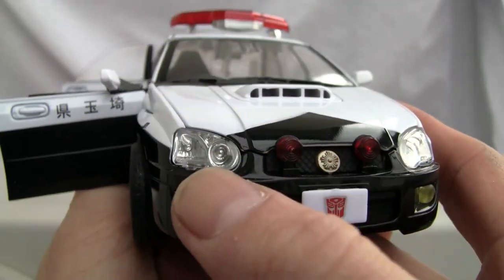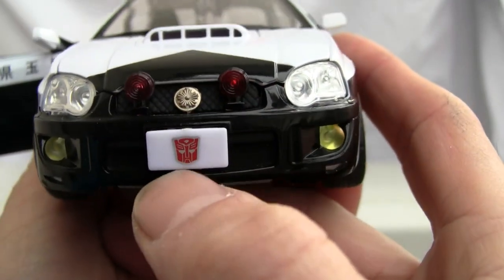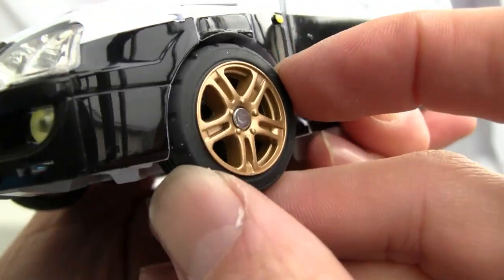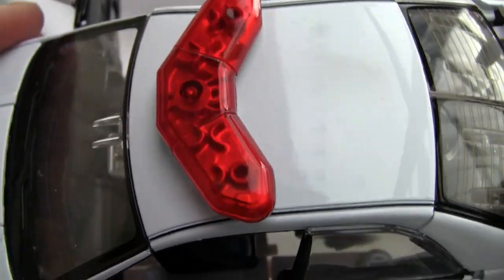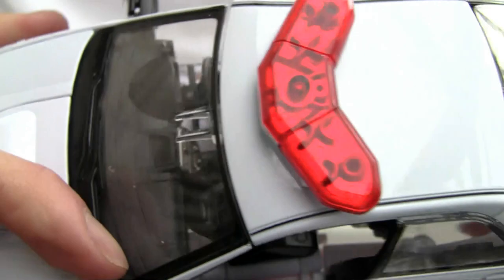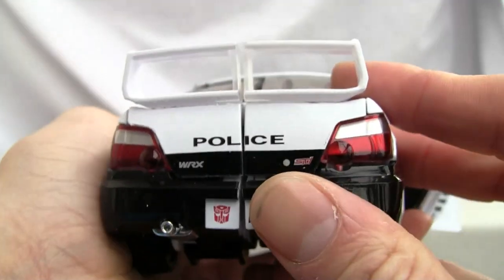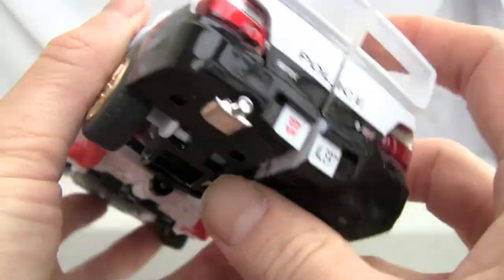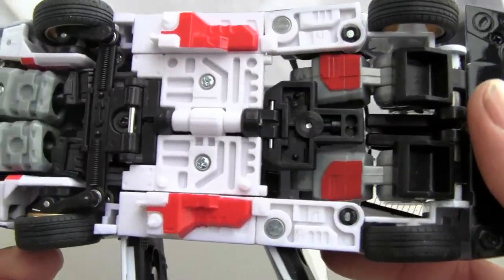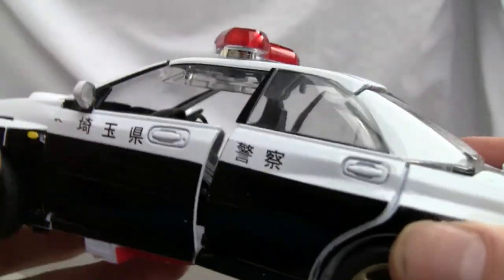It's a four-door, even though you can't really sit in the back. Speaking of detailing, not only do you have that, but you also have detail in the front headlights, fog lights, a little koban police symbol, and an Autobot symbol in the front. Look at the gold rims! I love that siren on the top — very clear red plastic, you can see right through there. The rear windshield and the back have the kanji again — it says 'police,' WRX STI, a red Autobot symbol, 'Alert' vanity plate, and a chrome muffler.